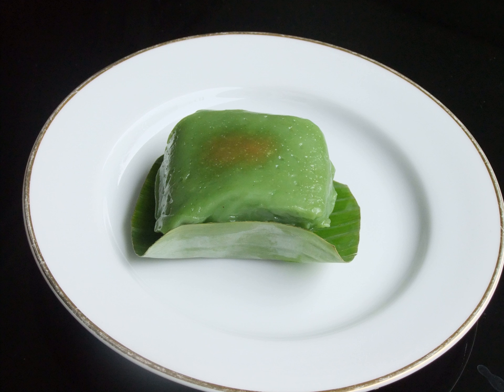The sweet filling is made of grated coconut, palm sugar, salt, and pandan leaf for aroma. Traditional Kue Bugis is wrapped in banana leaf, usually young banana leaf which is thin and green-yellowish in color. The contemporary version, however, might use a plastic wrapper.